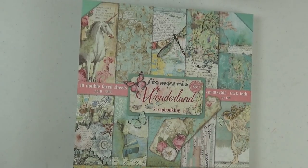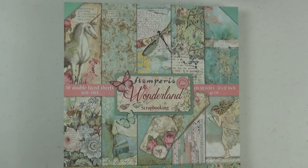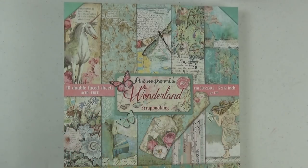Hi everyone, welcome to the Scrap and Create YouTube channel. It's Christine here and I am back with part three of my Stamperia Wonderland 7x7 mini album tutorial. By now you should have completed your book binding and pocket pages, and in part two we did the customization of the pocket pages. In this part, part three, we will be decorating the pages with this gorgeous paper from Stamperia. This is so much fun, so let's get started.